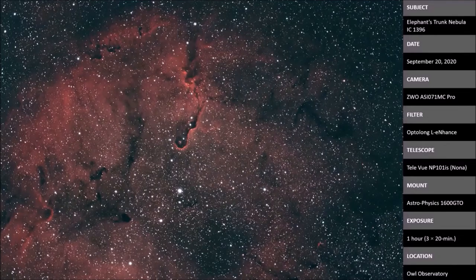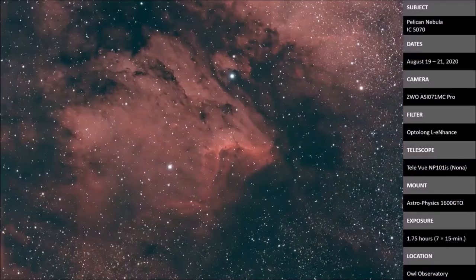Just lights — no darks, nothing but lights. Here is the Pelican Nebula, IC-5070, right near the North America Nebula in Cygnus, not terribly far from Deneb. This is only one and three-quarter hours — just seven 15-minute shots. No flats, no bias, no darks, removing noise in PixInsight using various techniques. You can see the Pelican's eye just above center, with a mouth going off to the upper left, and a cool cloud with a little spire in the center. Very popular area to photograph.